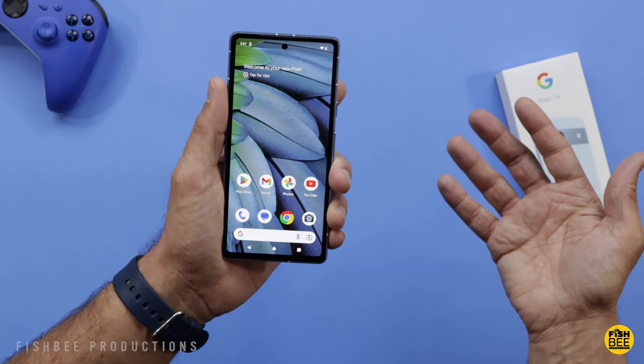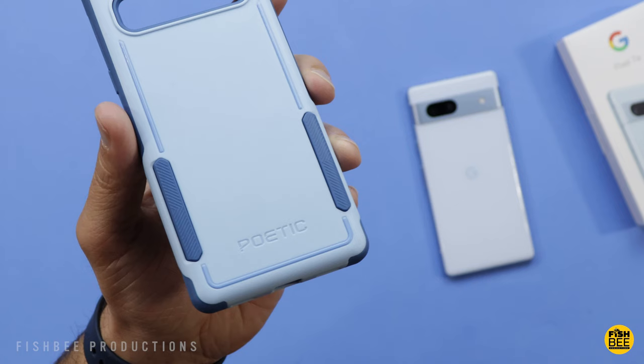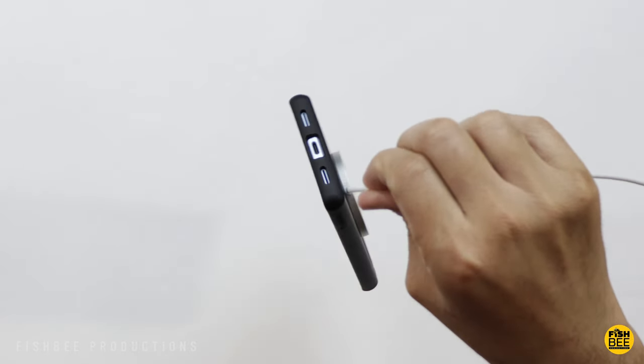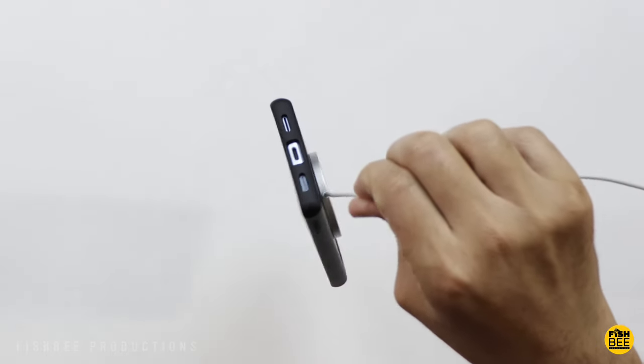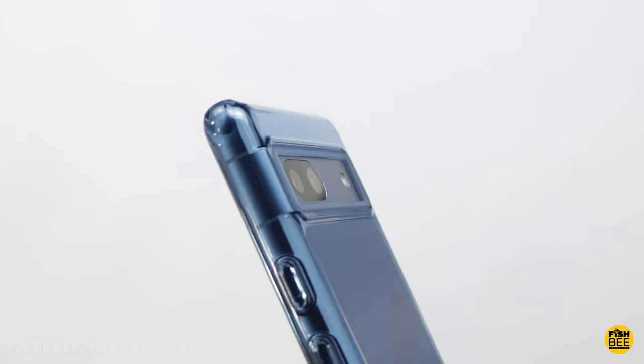Today we're checking out some of the best cases available for the Pixel 7a. I have a feeling this is going to be a part one because we'll probably do at least one or two more videos as more cases are released. I'll leave a link down below with current pricing and more information, so let's go ahead and get started.